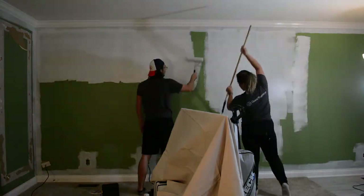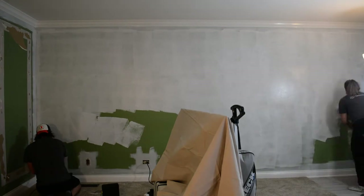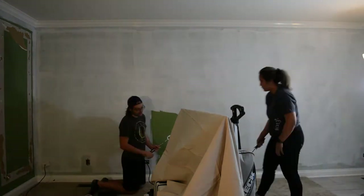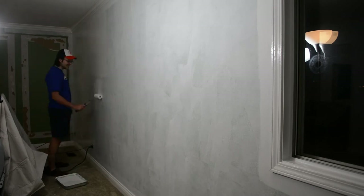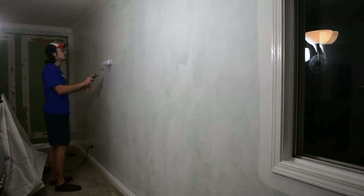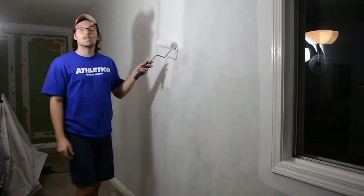You can see the primer goes on relatively thick and you think maybe one coat will be enough — we were very optimistic there. But as it dries, the old color still kind of shines through. So we ended up putting two coats on all the walls. You probably could have put three, but two was enough.